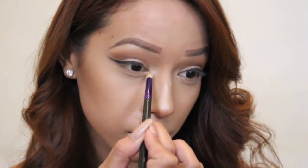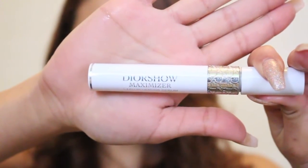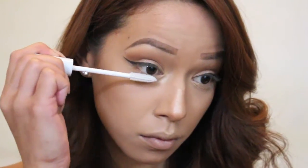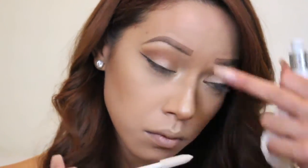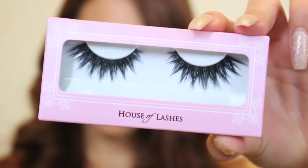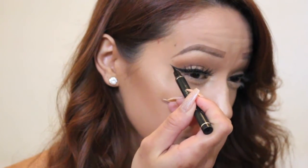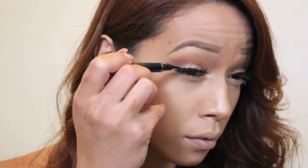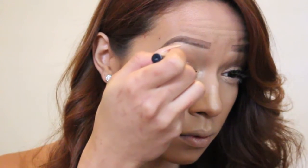After applying the illuminator to the inner corner of my eyes, I'm going to be taking my Dior Show Maximizer and putting that on my bottom lashes, prepping for the mascara I'll apply afterwards. Then I'm taking my House of Lashes in Iconic and applying those off camera — you can see these are nice and dramatic and gorgeous. I'm going over my liner one more time just to cover any glue that could be showing and to freshen up the blackness.